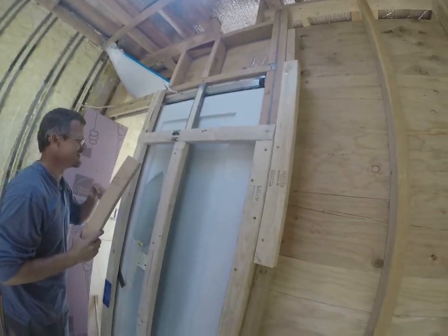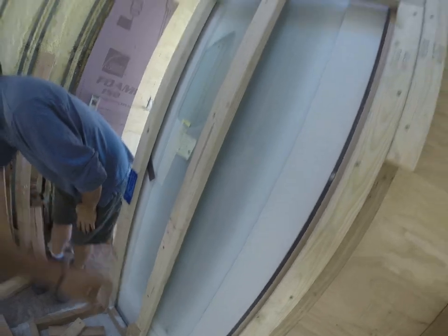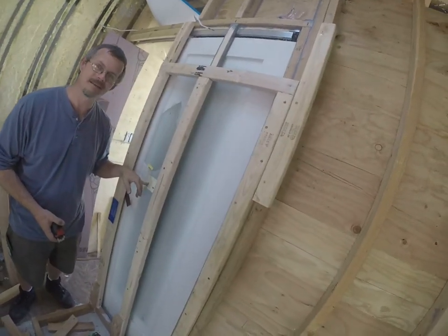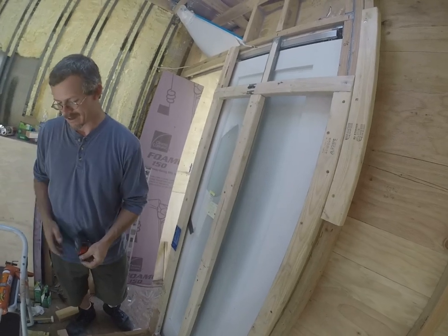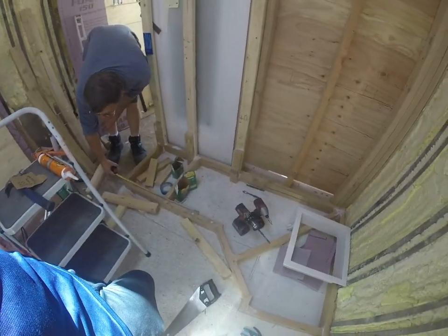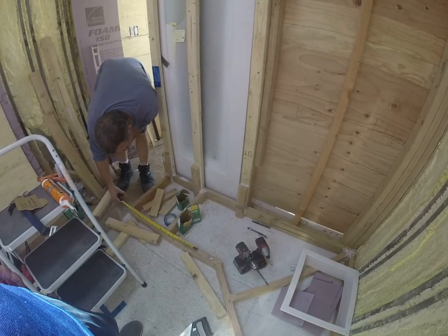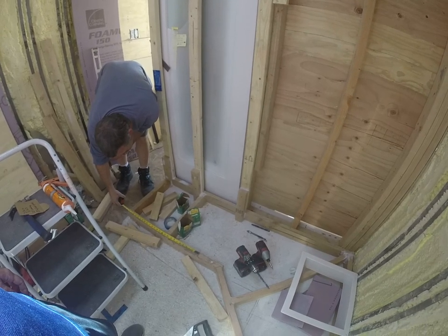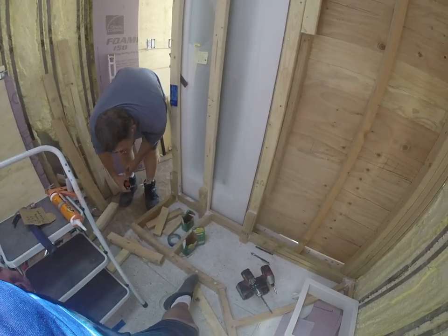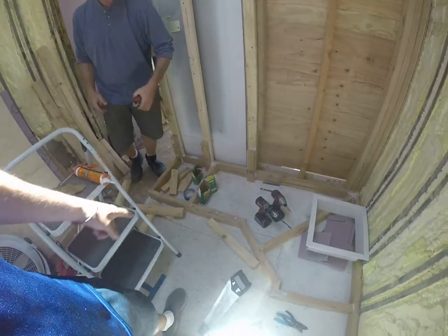Because this is the width of the microwave — these two marks here. However, my width of the stove was wrong in the beginning. It was 20 and 3 eighths — that's not right. It is now 21 and a half. So 20 and a half is now becoming 21 and a half. I split the difference — a quarter inch on each side. This is the end of the oven right here, a quarter inch more than that one.